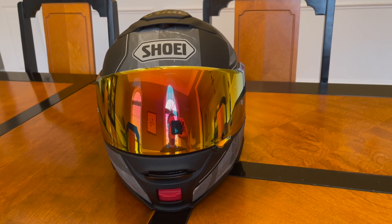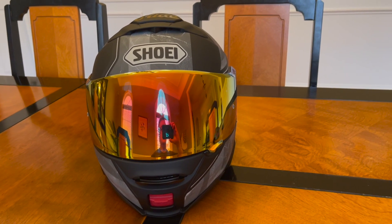Hello Ride On people. Did you get some nice things for Christmas? I sincerely hope you did. Let me show you what I got. I got this very, very nice Shoei Neotec 2 helmet.